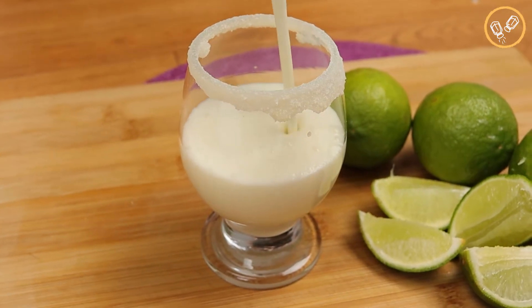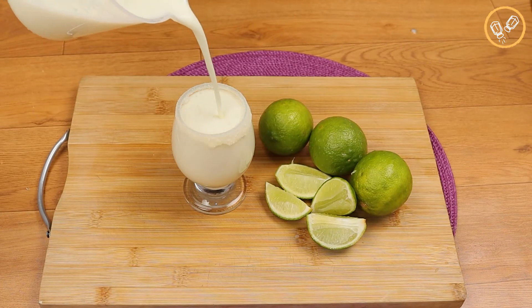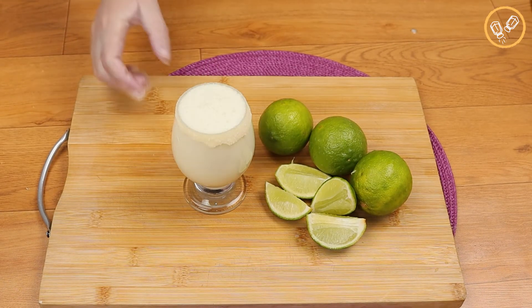Now let's add the lime juice in our glass. Guys, this recipe is amazing — prepare it and I'm sure you won't regret it!